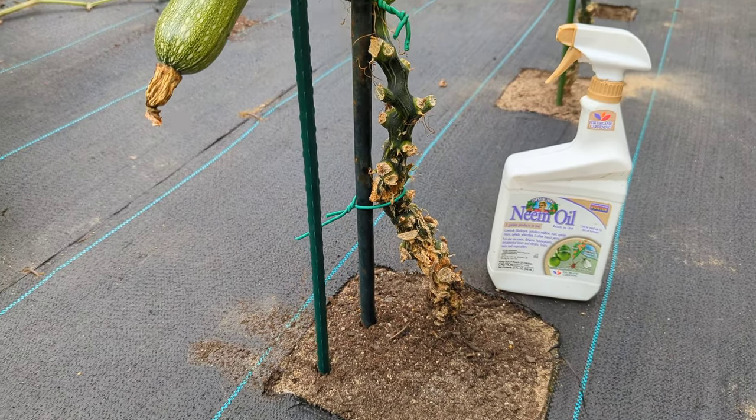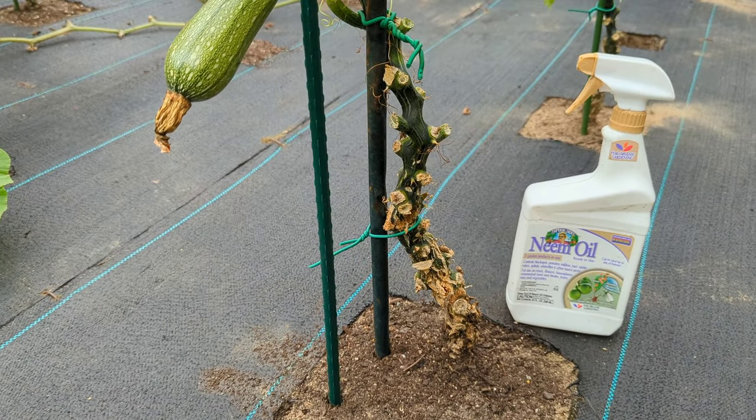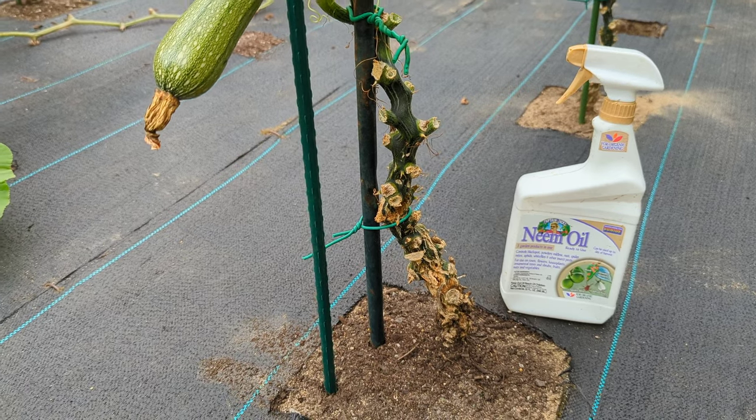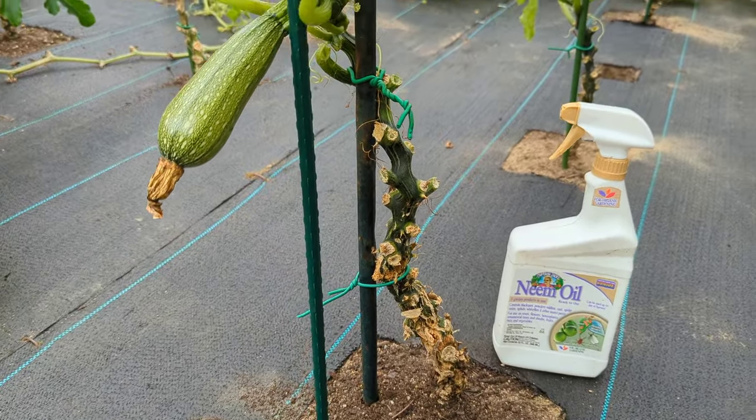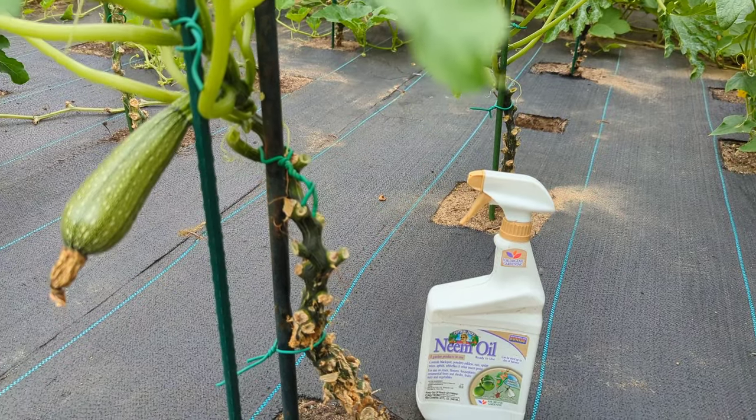All right guys, so Dillon here with vine borers and squash bugs. Today I'm going to show you guys about vine borers. Basically, I got the neem oil. Some people said it don't work. I'm going to let you know my experience today.